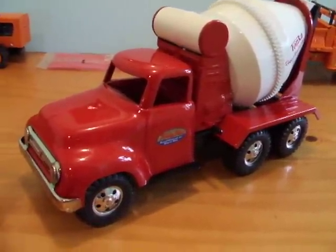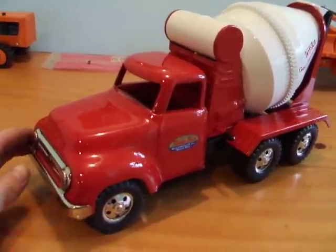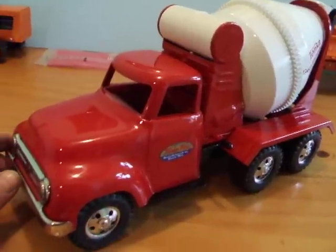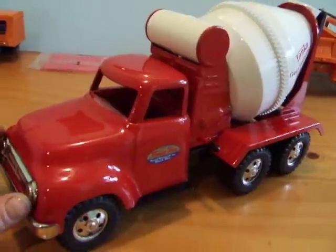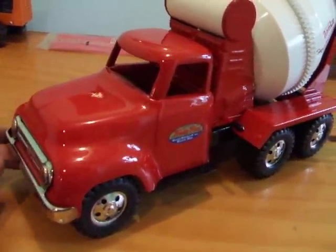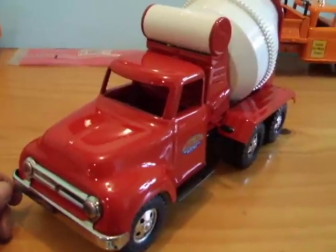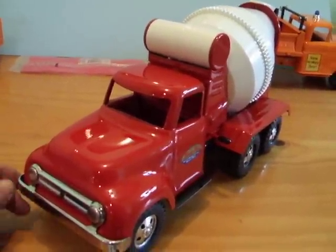This is one of my Tonka's — one of my favorite ones. Tonka didn't produce it in 1955; I just put it together out of a 1958 with the 1955 cab on it. I just sold this one on eBay and it went for three hundred and twenty-five dollars.